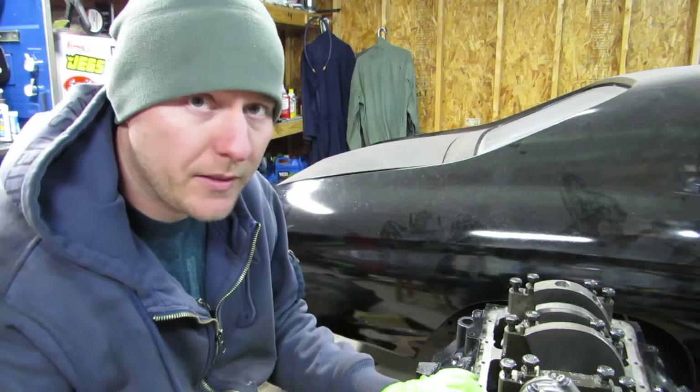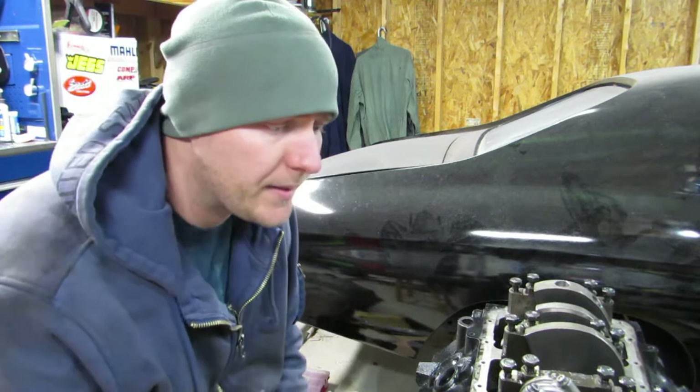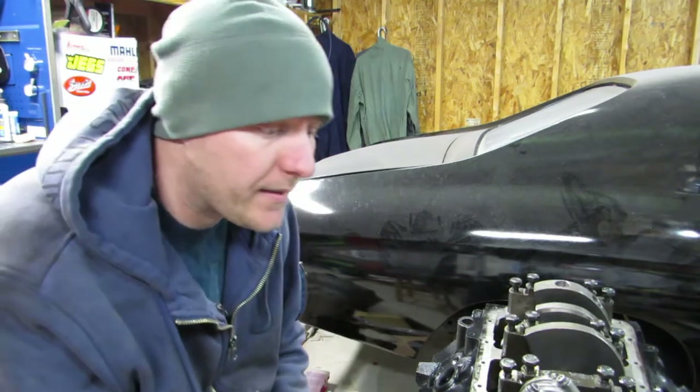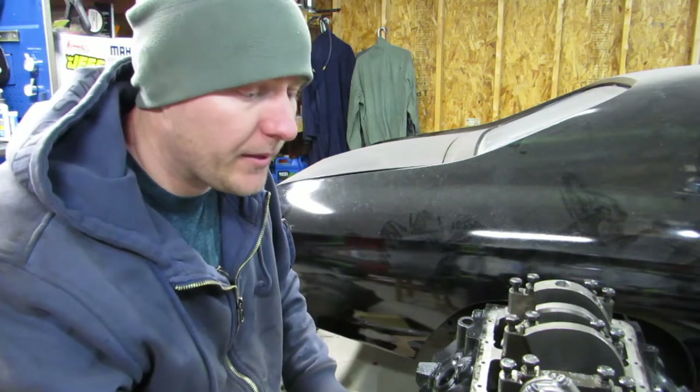Alright guys, we're back. We're going to finish up this crankshaft install. I was waiting on the one piece rear main seal and I didn't set anything yet. What we do want to do is we want to lube all these down, tighten them in three steps.